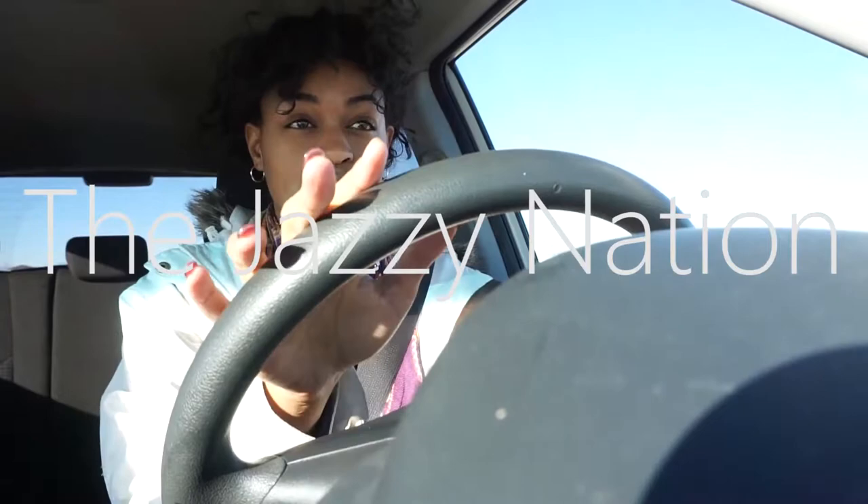Hey guys, I'm in the car and you can see the steering wheel right now. It's a really bad angle. I'm going to change it in a minute, but I just wanted to get on here and say hi, happy new year and all of that good stuff.